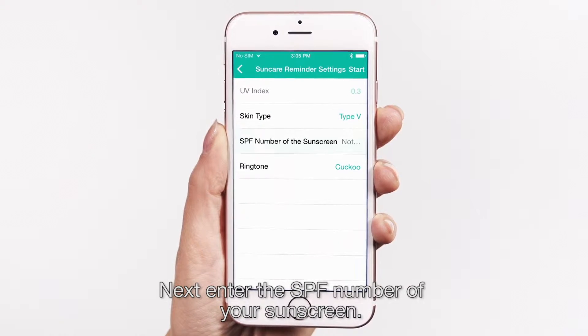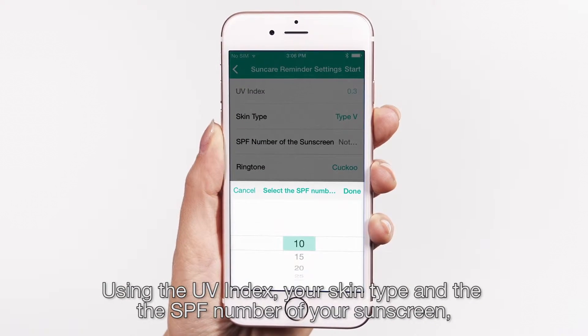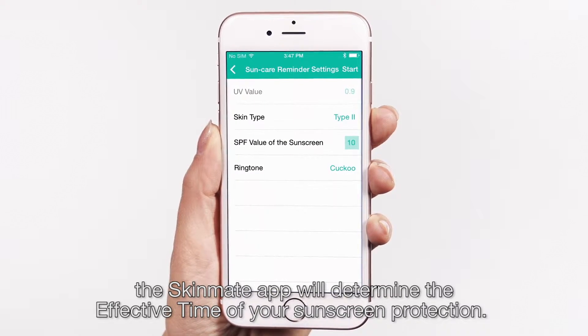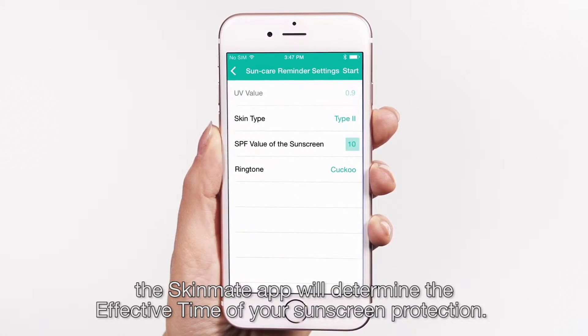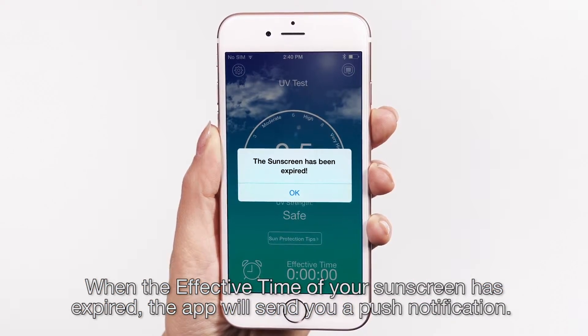Next, enter the SPF number of your sunscreen. Using the UV index, your skin type, and the SPF number of your sunscreen, the Skinmate app will determine the effective time of your sunscreen protection. When the effective time of your sunscreen is expired, the app will send you a push notification.